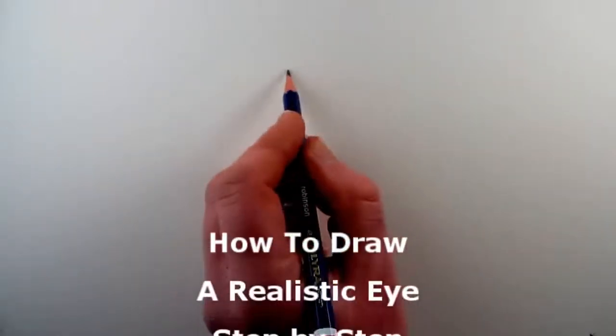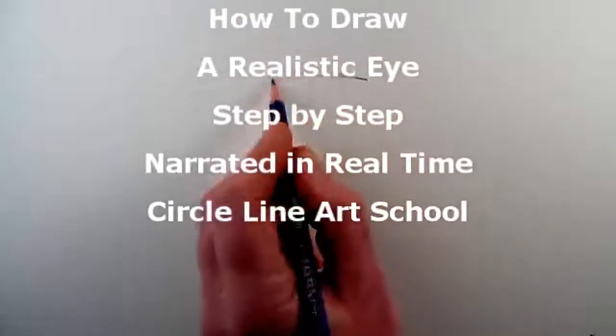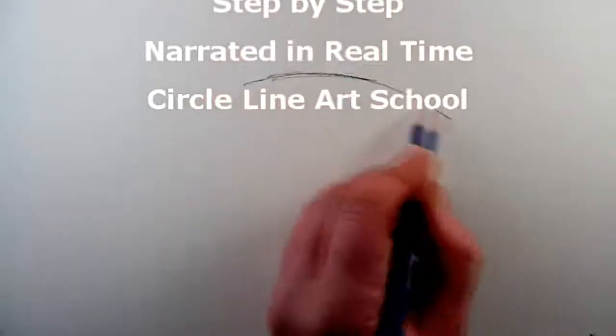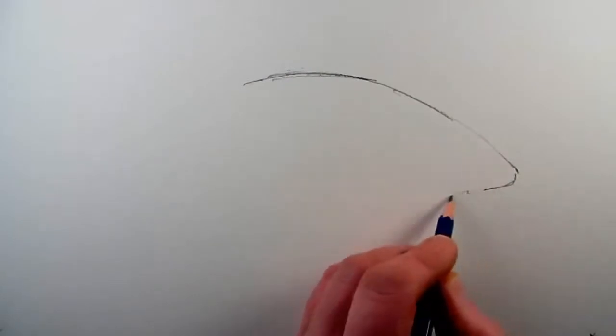Hello and welcome to my new video, how to draw a realistic eye step by step. In this video I will show you how to draw an eye using a 4B pencil starting from the very beginning.